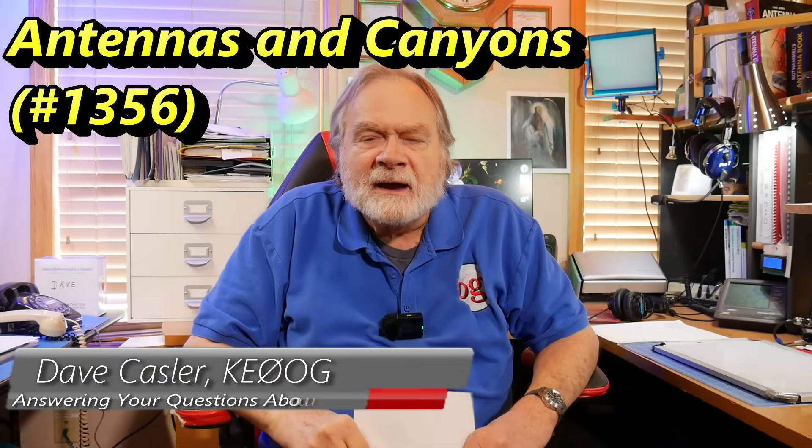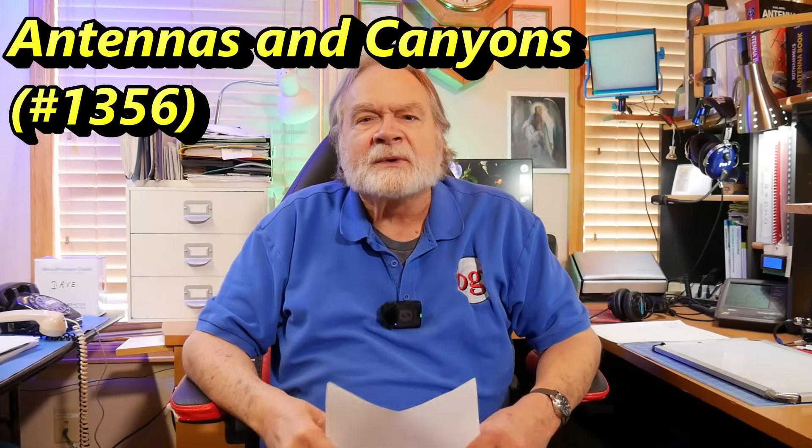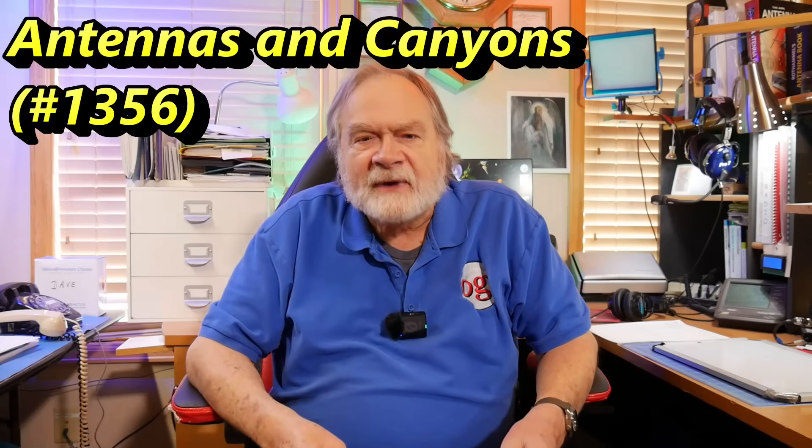Hello, Loggies Worldwide. I'm Dave Kassler, Amateur Radio Callsign K0OG, here with another edition of Ask Dave.